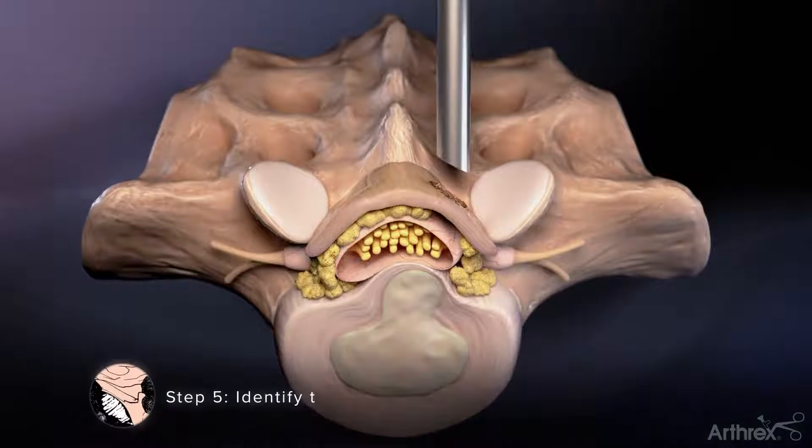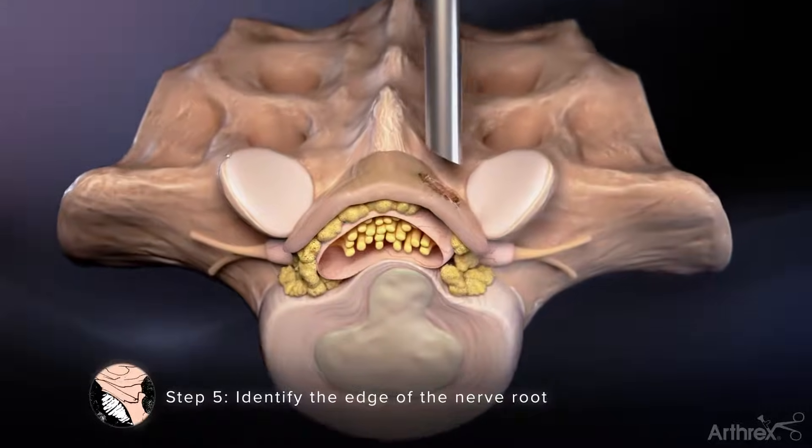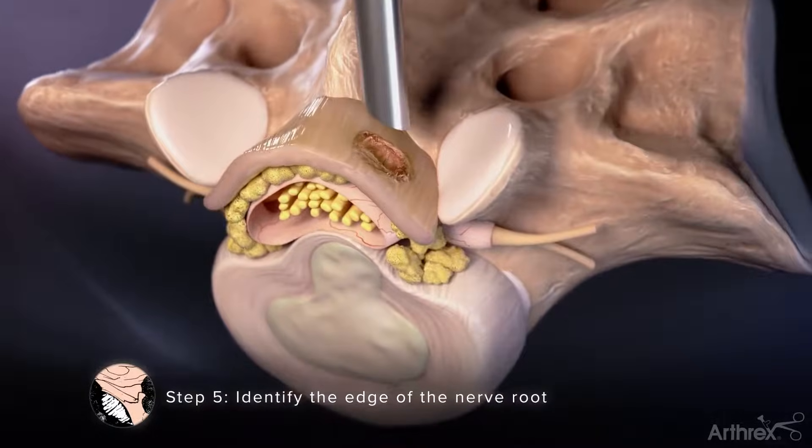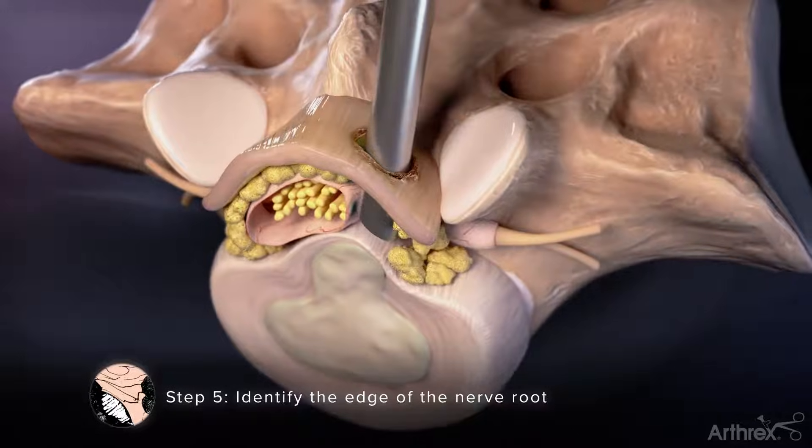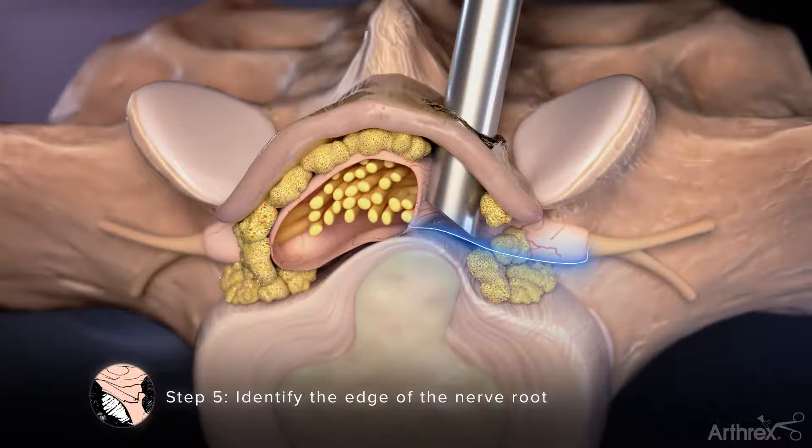Step 5: Identify the Edge of the Nerve Root. Once a sufficient amount of ligament has been excised, slowly advance the cannula through the ligament and into the spinal canal with the bevel of the cannula facing medial, allowing the edge of the nerve root to be clearly visualized.